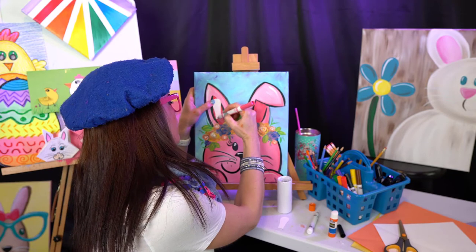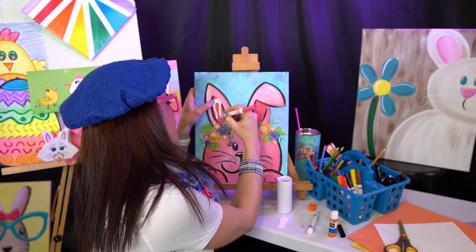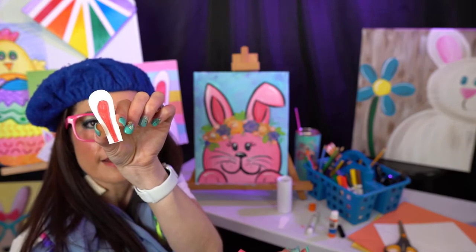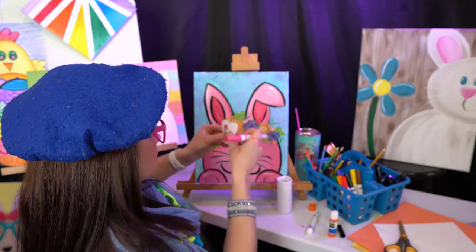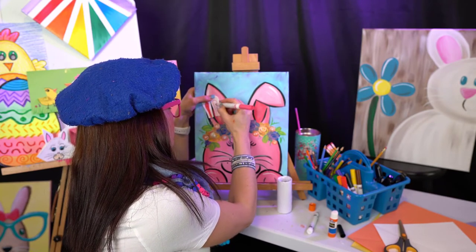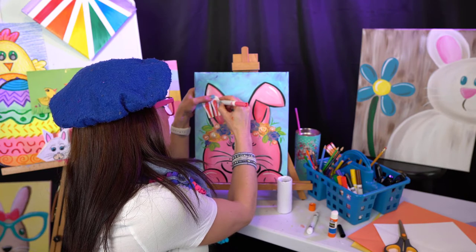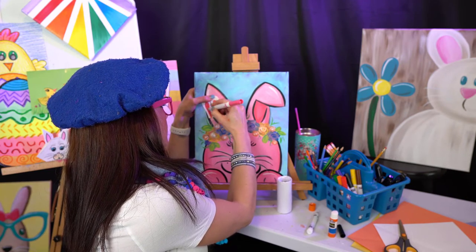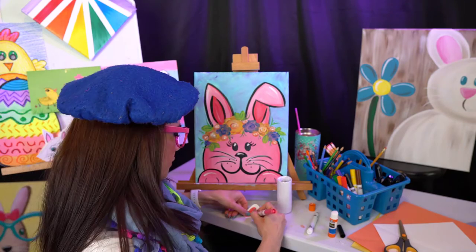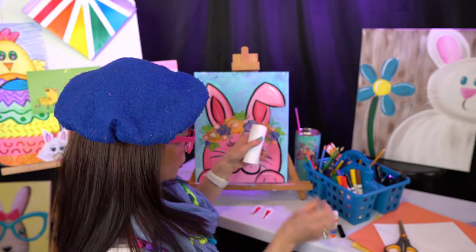I've got to be careful not to color on my cute little bunny painting. In the middle of each ear, we can color it in — that's what ear number one looks like. Then we want ear number two to match as best we can, so we color that one in as well. Now we have two matching ears.